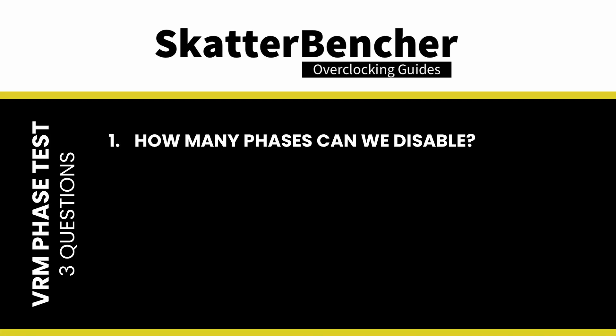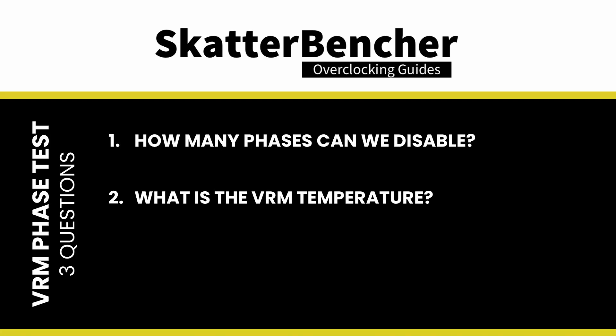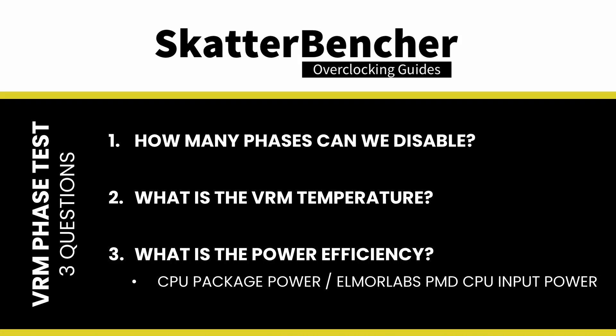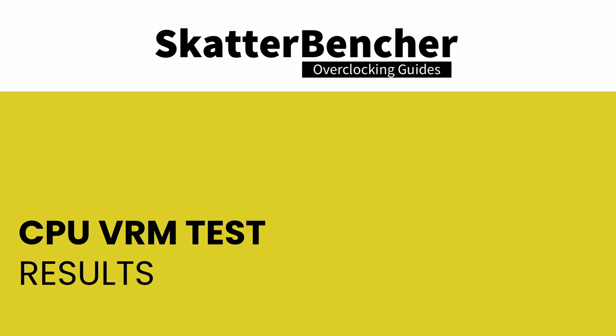I specifically want to answer three questions: one, how many phases can I disable before the system gets unstable? Two, what is the VRM temperature? And three, what is the power efficiency — meaning what's the input power versus the CPU package power?